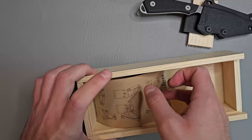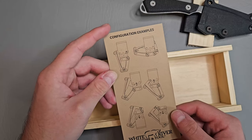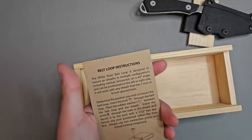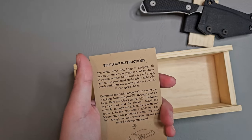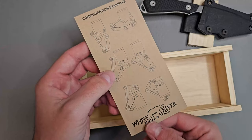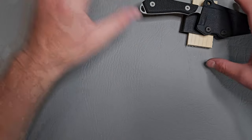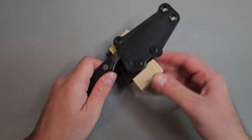Here we have what looks like instructions for the Kydex sheath — how you can use all the mounting options. Cool.